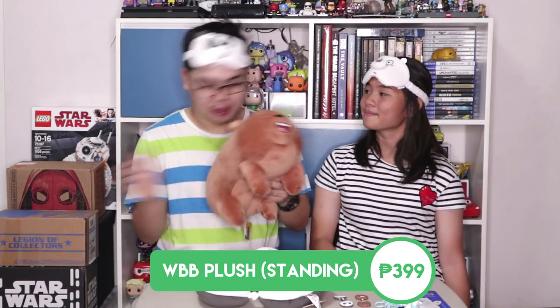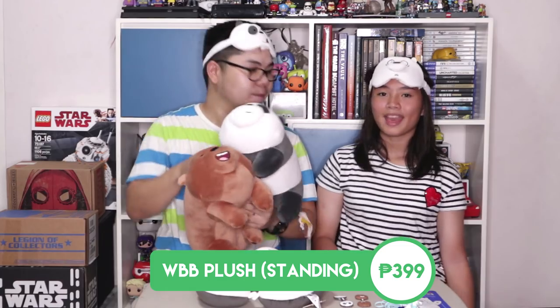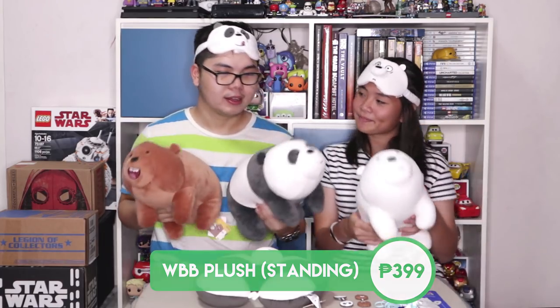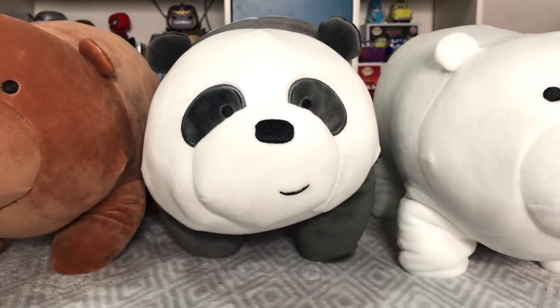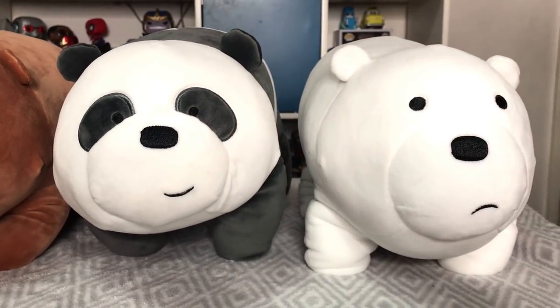Now we're down to the most awaited thing in our Miniso We Bare Bears collection haul — the We Bare Bears plushies! First, we have Grizz Bear, the eldest of the three. We also have my favorite, Panda Bear, and my favorite, Ice Bear. They're soft and nice to cuddle with. They actually remind me of those Disney Store plushies from when we're in the Disney Store in the US. You can see they have paws as well. And the best part about these stuffed toys — they're stackable, just like in the TV show! Let's try to do that right now.